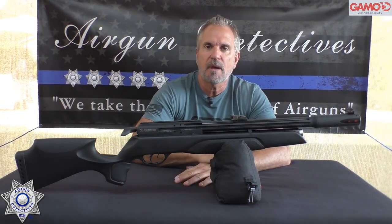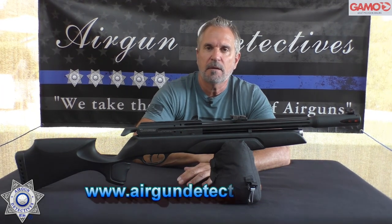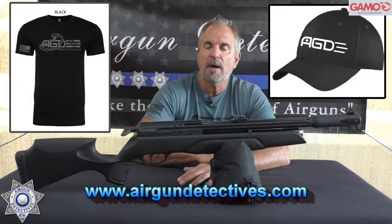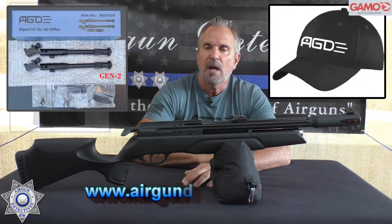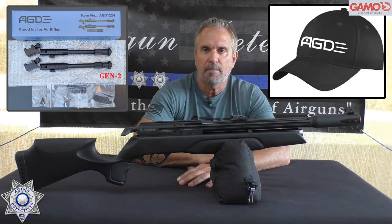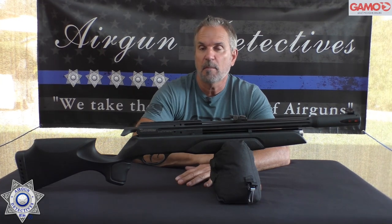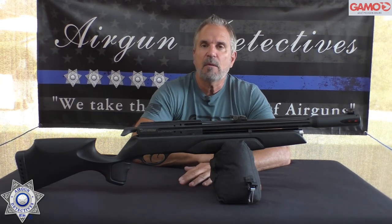Also check out my website when you have the opportunity: www.airgundetectives.com. On that site I've got various t-shirts, hats, my Generation 2 bipods, and occasionally I put my own personal inventory up there — and it does not last long. It's usually gone within a couple of days.